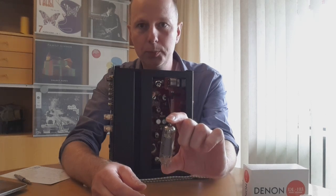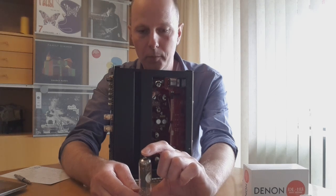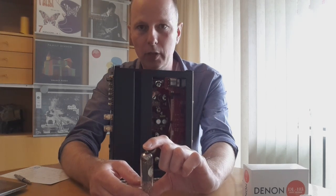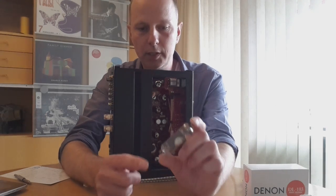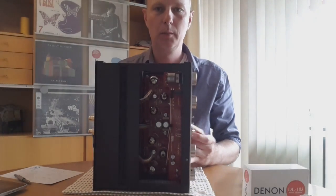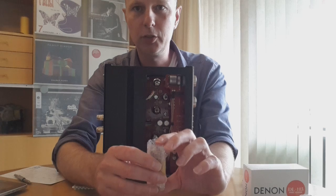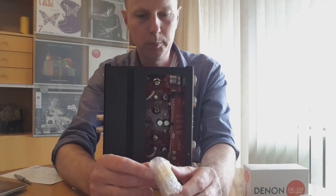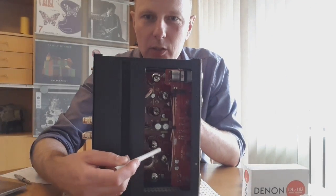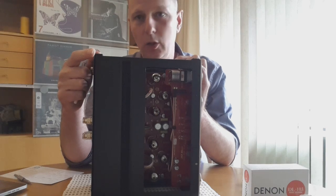These are not new tubes — they are NOS tubes. iFi bought a large batch, and I think they are military grade. They call them the EL84X because they give out a little bit more power, and they use the extra pin to extract that additional power. The lifetime of the tubes is around 6,000 to 10,000 hours — so if you play a few albums every evening you could play for about five years. If you look inside you can see two jumpers, and if you remove those you can use a standard EL84 and do tube rolling if you want.